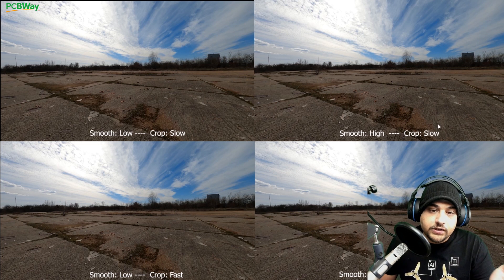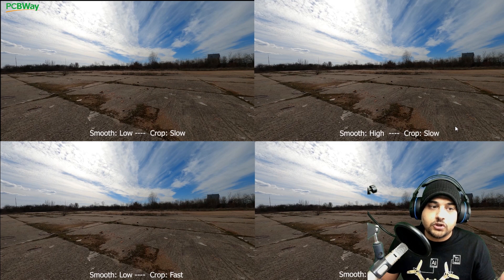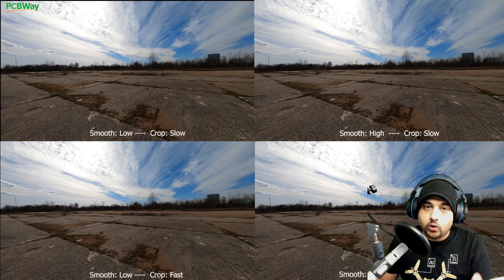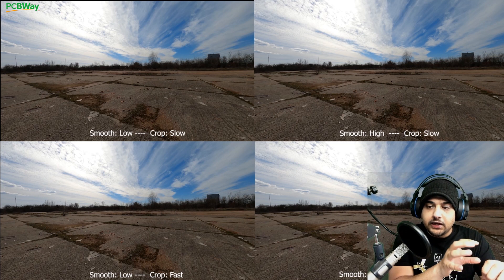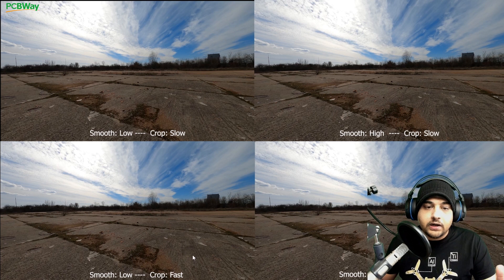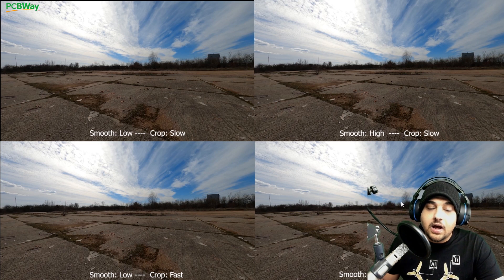For this video we're using just the latest budget cinematic drone, which is one of my favorites. On the left side, we're looking at smoothness set to low — actually between normal and low — with crop slow on top and crop fast on the bottom. What the cropping means is basically the zooming in and zooming out. On the right side we're looking at the high side, smoothness set to high, with crop slow and crop fast, so we can see the difference.